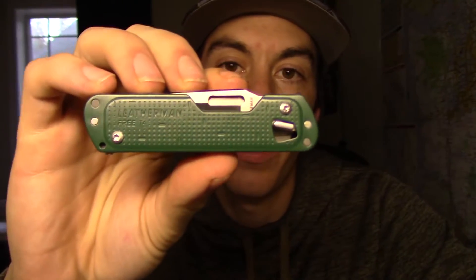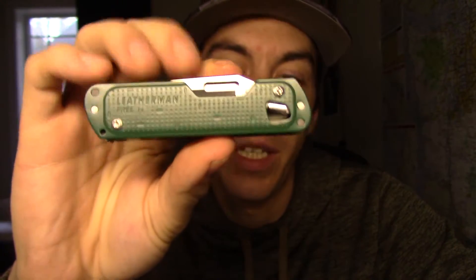I picked this thing up for $59.99 stickered — $60 and some change after tax. They had three color options: green, blue, and red. I decided to go with green. I figured it'd match my other new everyday carry knife.